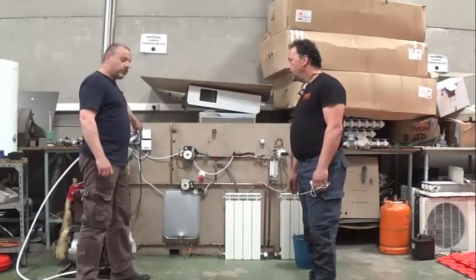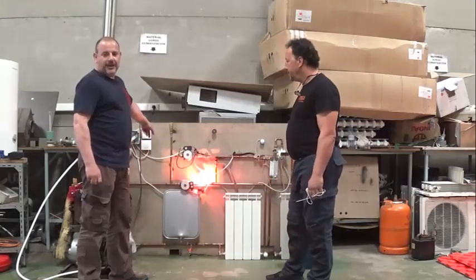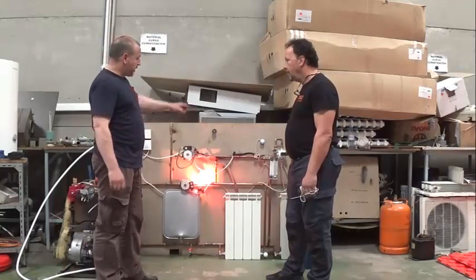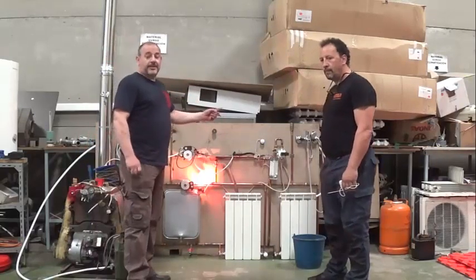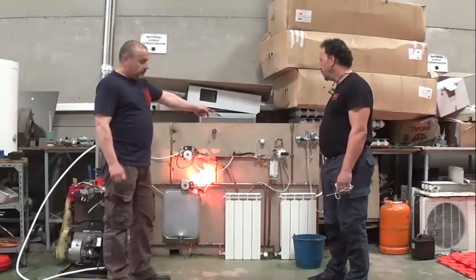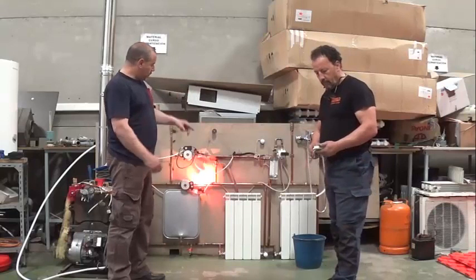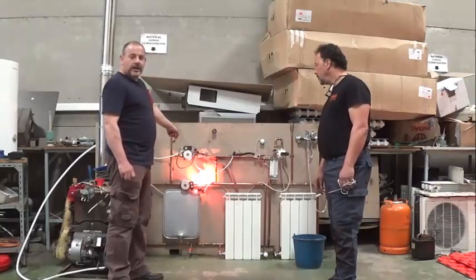We have put a thermostat and a thermostat. Right, José Pedro? Yes. Here we have calefacción. We are working the thermostat and now José Pedro will explain how it works. We have put a thermostat and two micro-interruptors — one that is closed and the other that is closed. The thermostat is closed and electricity would flow through the circuit.